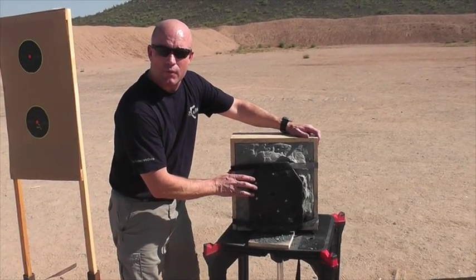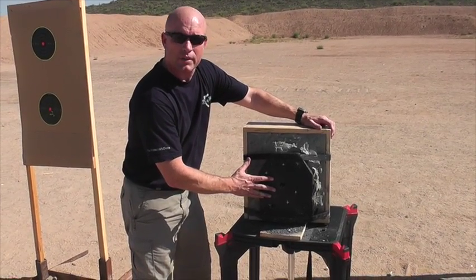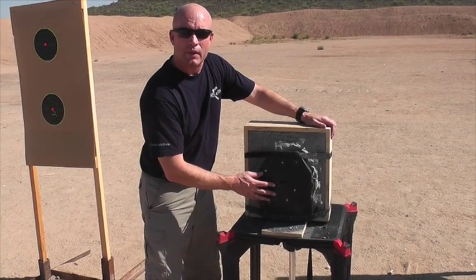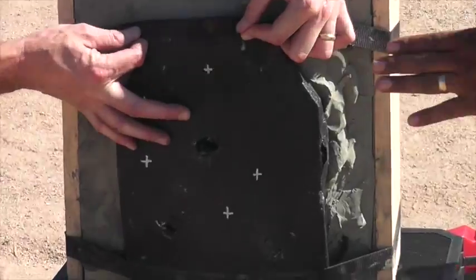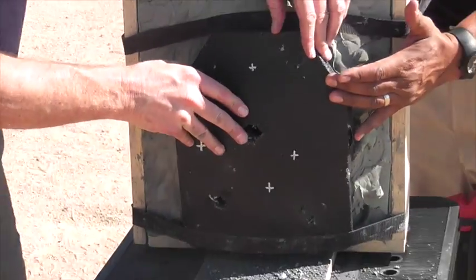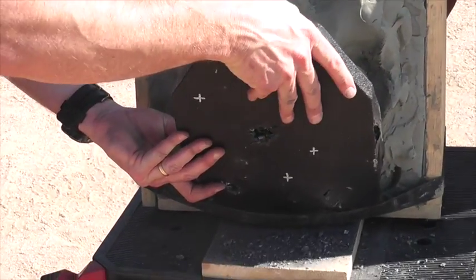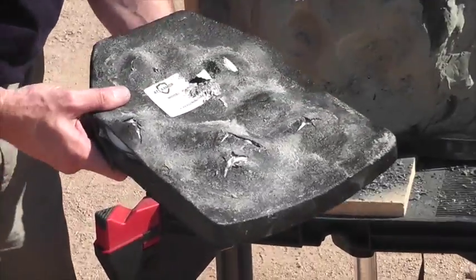We're continuing the testing of the Type 4 plate for ATS armor. We've already had six rounds into this of armor-piercing and armor-piercing incendiary variants, and we just put five rounds of the 5.56 green tip into it. So let's take the straps off now and see how it performs. We're trying to test this plate to the limits until we get some type of failure or penetration.